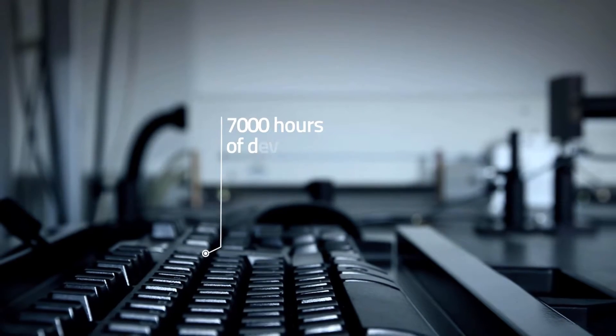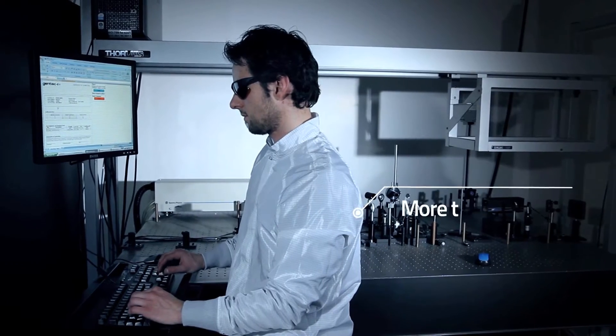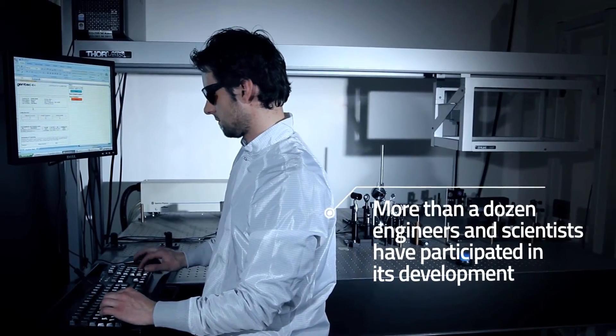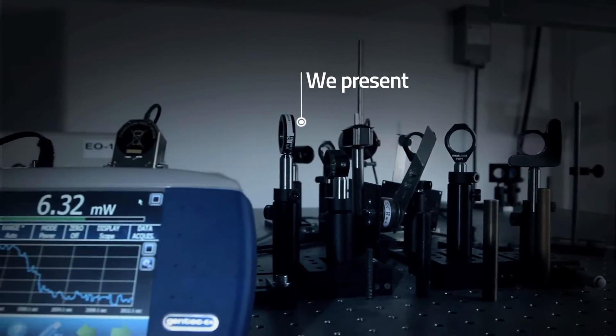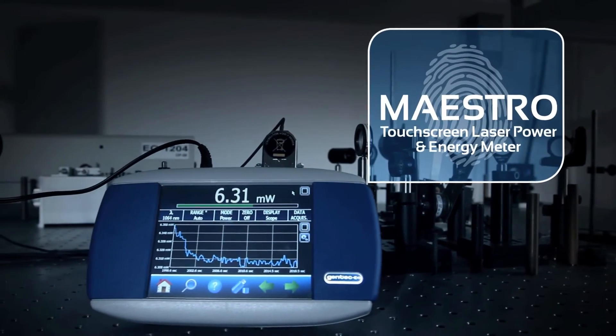The Maestro is the result of more than 7,000 hours of research and development. More than a dozen engineers and scientists have participated in the elaboration of the most advanced laser monitor on the market. Let us introduce you to our first laser monitor with a color LCD display and full touchscreen controls. Here is the Maestro.